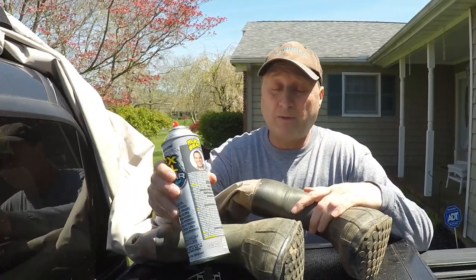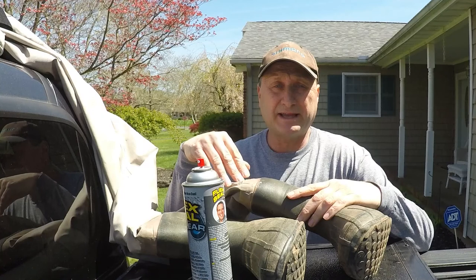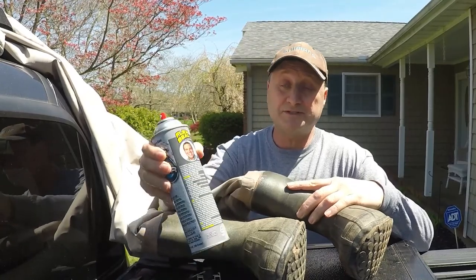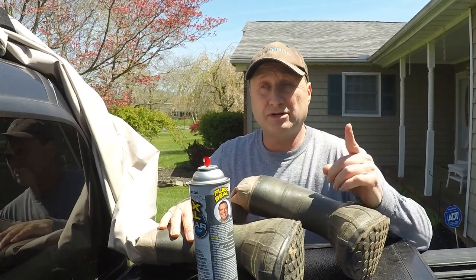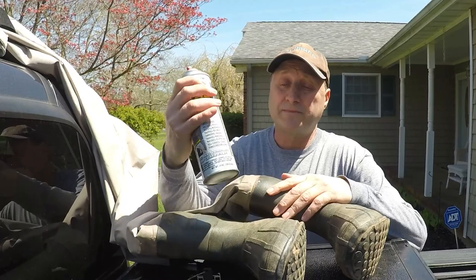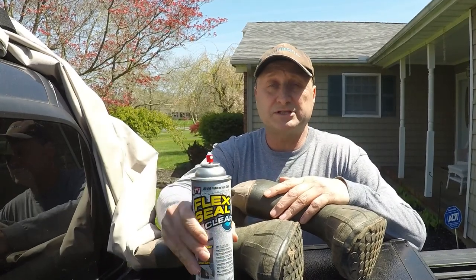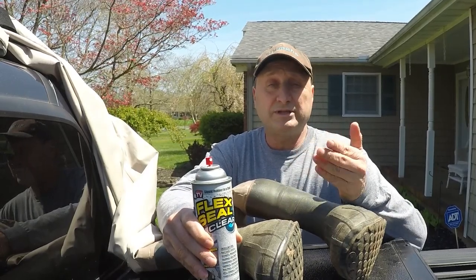Nothing on this one either. All right, back home now — it worked. I was in some deep water where there was more pressure, and like I said, these things were leaking on me before with water coming into both legs. This stuff worked and it's still pliable, so it does flex like the label says. If you had a big tear, I'd put a wader patch on first and then spray the Flex Seal over it. I'm really happy — I thought I was going to have to buy new waders. It was just one can of Flex Seal. I'll link to the clear version in the description. If you have any questions on how I applied it, just let me know — hopefully this was helpful. Thanks for watching.